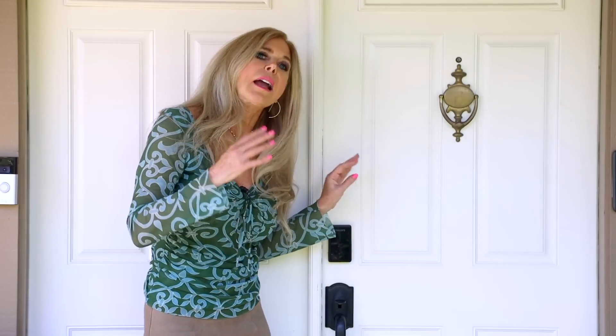You're gonna want each of your kids to have their own code so you can see their comings and goings. And when you go on vacation, you might want someone to have a code and know when they come in and out of your house, in case you have to send them a reminder to water your plants. And in case you have the budget for a housekeeper, you're gonna want them to have their own lock code too.